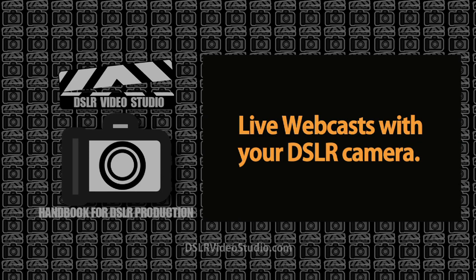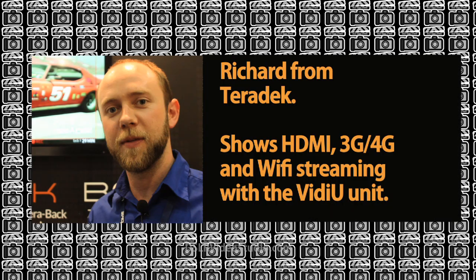In this episode of the DSLR Video Studio Handbook, we look at live webcasting with your DSLR camera and we have Richard from Teradek showcasing the video box that makes it possible.